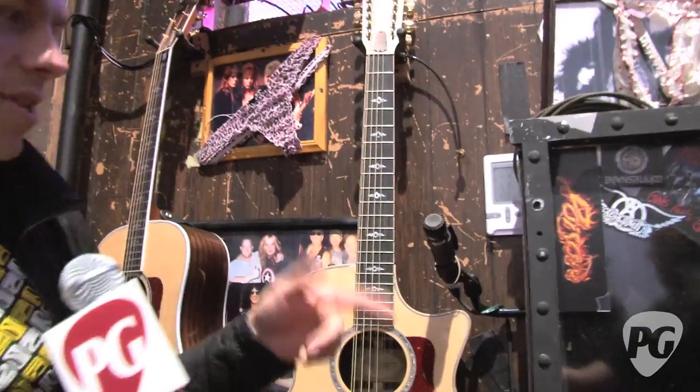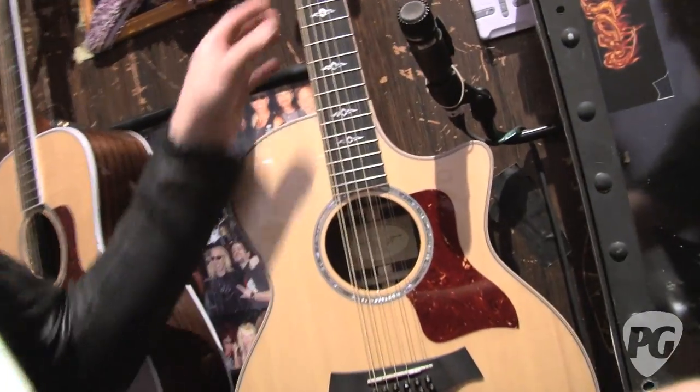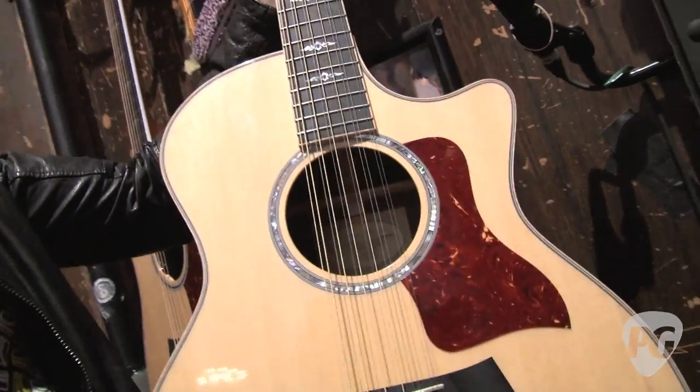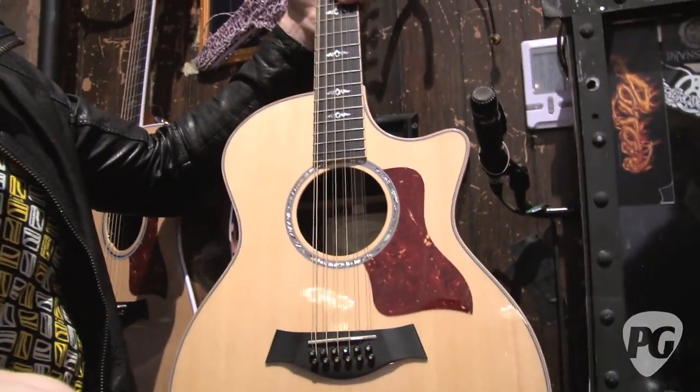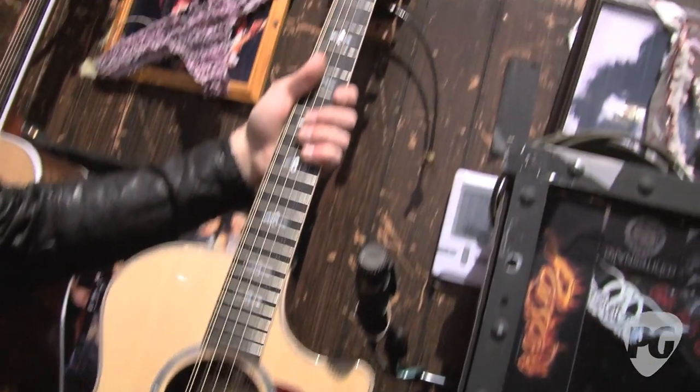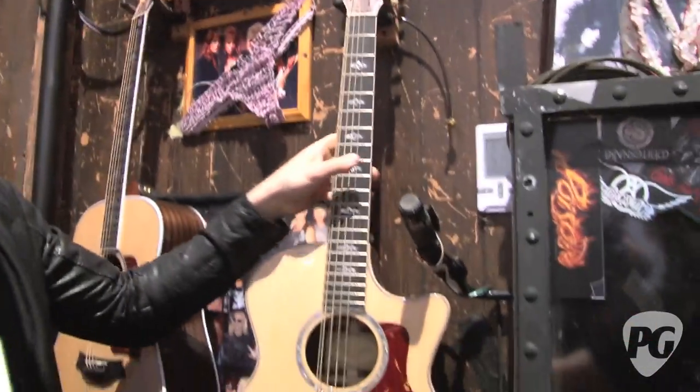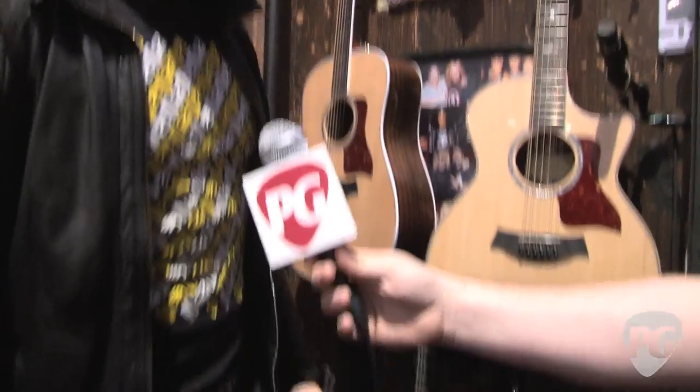Over here we've got another one. Joel does a number on this and then I do a full number — Dead or Alive is on this one, the 854 CE. Just a normal 854, you can go right off the shelf and get one. This one's played for one song in the whole show, and then Joel plays half a number — To Be With You — and I do Dead or Alive on it. Those are the two Taylor acoustics.